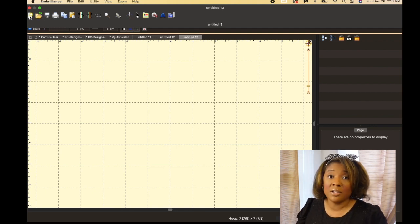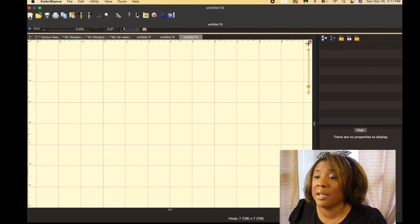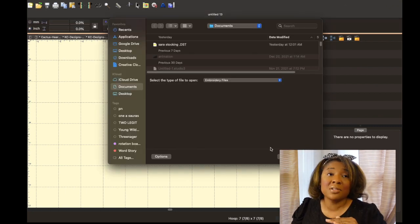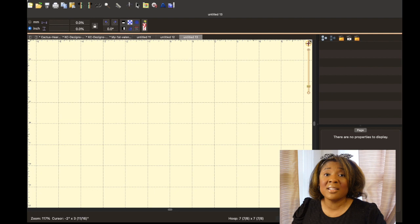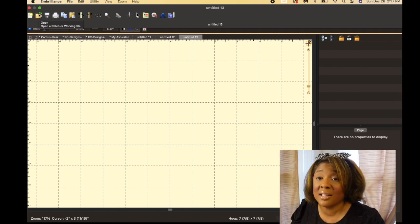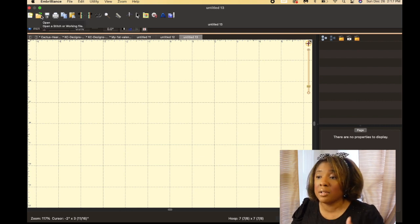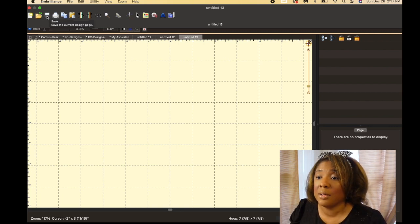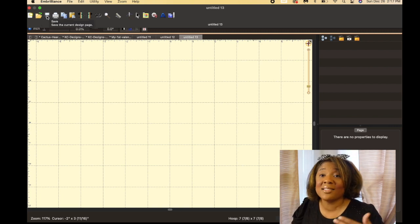So this is the main menu, and this is the toolbar. You click here and it will take you to a new document — if you're starting over and want to start a new design, boom, you have it right here. This is your save folder, so if you have a file that you already know you want to start working on or have already saved, you can go to this folder here — it allows you to open a file. This one is the save button, which allows you to save the current design on your page.